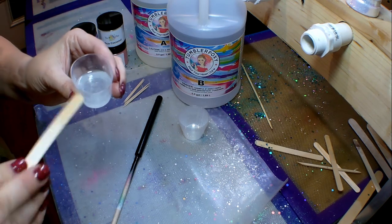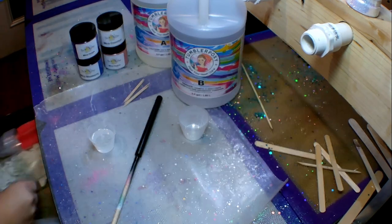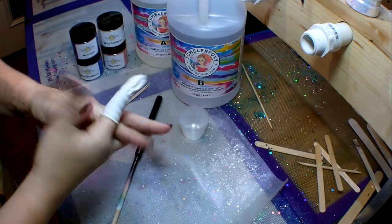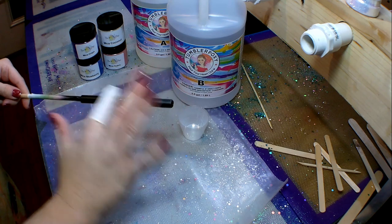I like to use tumbler epoxy — it is very easy to work with, it is crystal clear, it's got a beautiful glass-like finish, and it is my go-to epoxy. Now that I've got my epoxy mixed up and ready to go, I'm gonna get my finger cot and put a nice coat of epoxy on this pin.